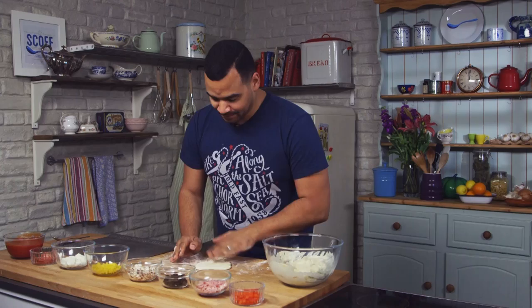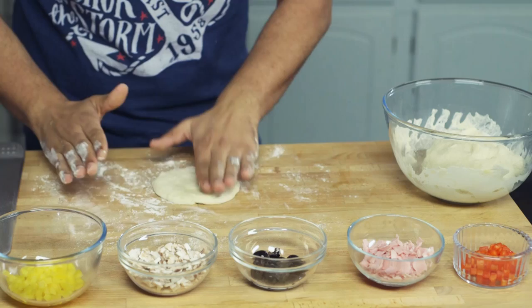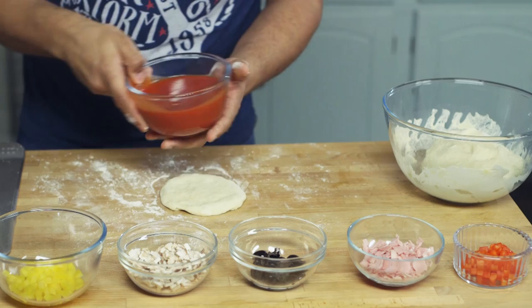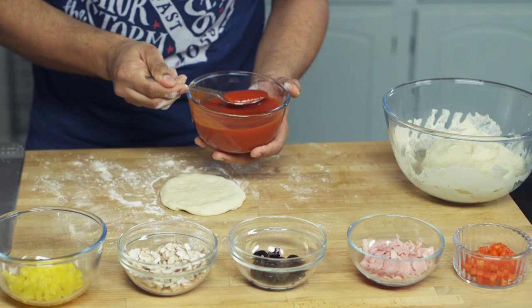And then of course comes the best bit — the toppings. Once you're happy with your shape, what I would do is with my fingers just indent it slightly, because I'm going to place a tomatoey sauce there and I don't want it to run off. So if you just put a slight indent around, it gives it a little base for the sauce to sit on. Now at this stage you want to add the passata. If you haven't used passata before, it's brilliant — it's basically tomato puree but in a runny form; all the pips and pulp are removed. So all you've got is this lovely tomato sauce, which is perfect for the base of your pizza. Just take a little bit and smooth it around.